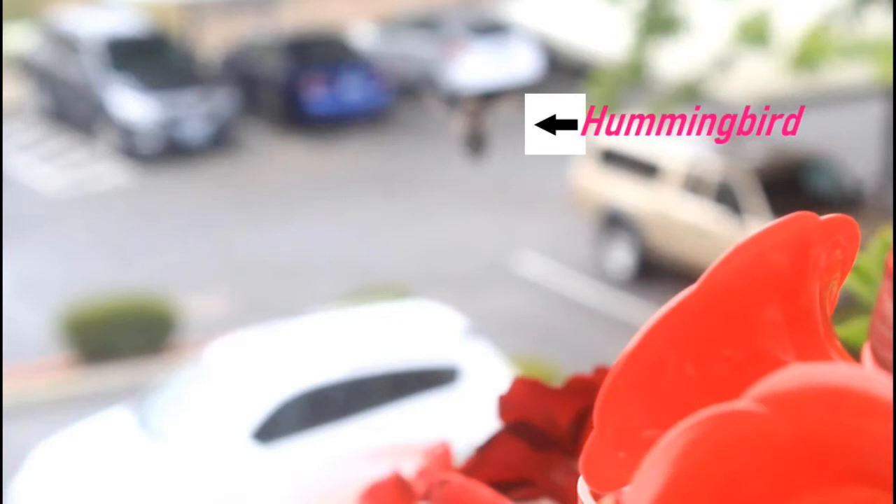I made sure that I focused in on the area of the feeder, making the background blurry but getting a nice shot — once you see the hummingbird arriving.